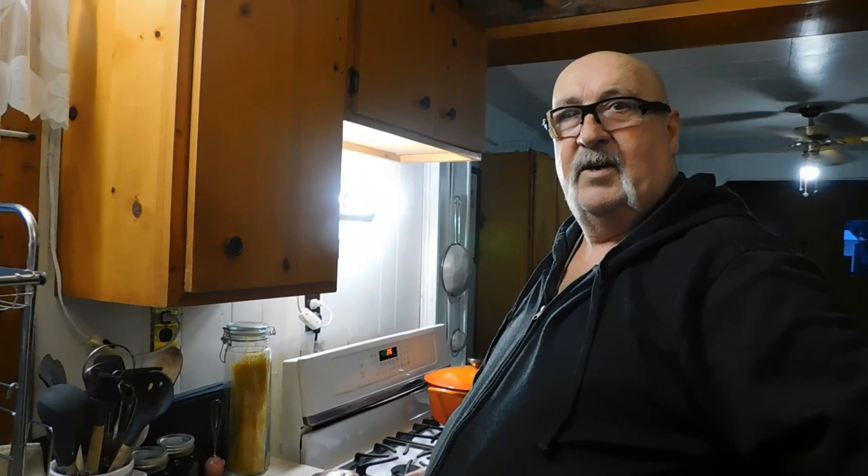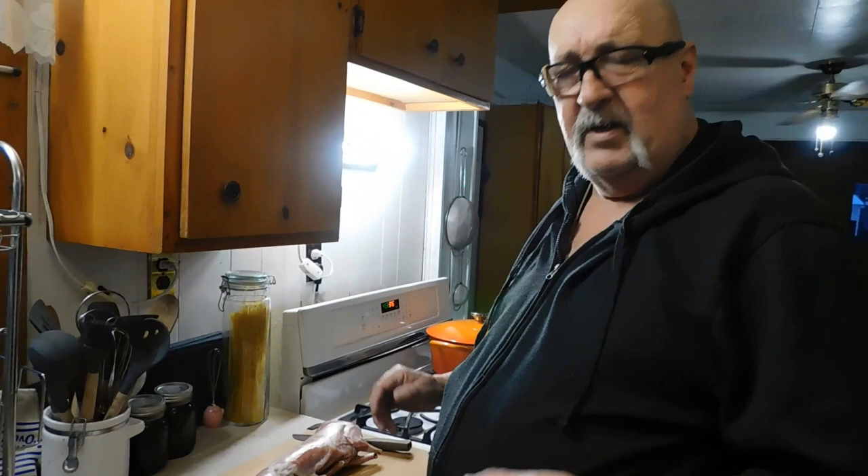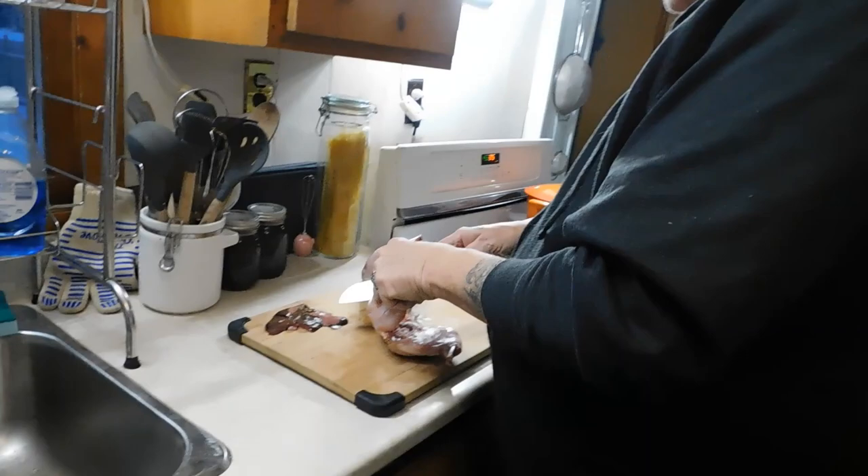Okay, well welcome back. So here's the rabbit. What I'm gonna do is cut it up into pieces and I'm gonna braise it in this pot here. I'm just gonna cut this little guy up. And that would be the liver.